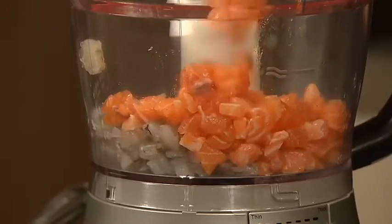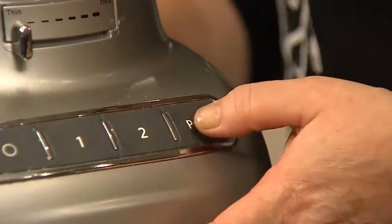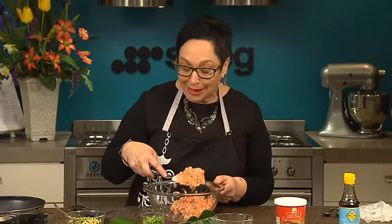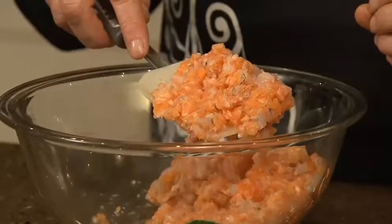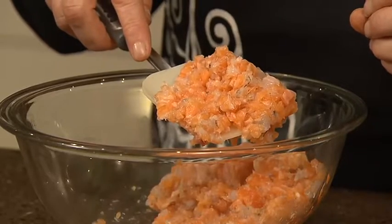In this bowl I've got some Atlantic salmon and some prawns which I've put into a food processor and using the pulse button I've just chopped them up quite chunky, so you can see it's not over processed. You can also use flathead or snapper fillet — any fish that's really firm fleshed.